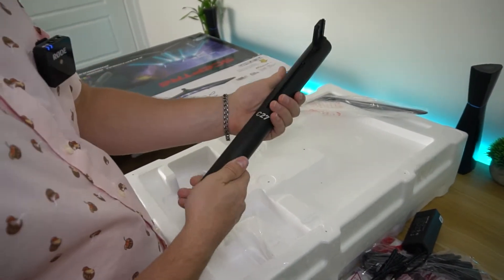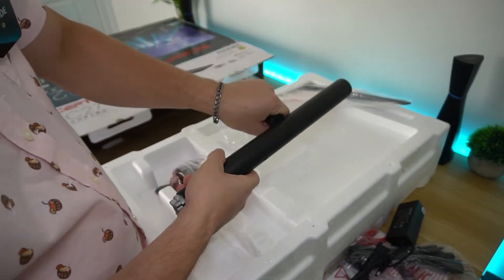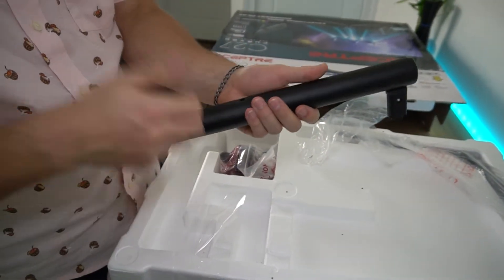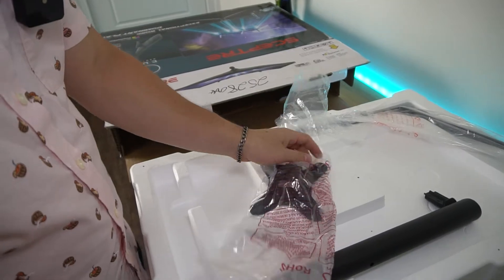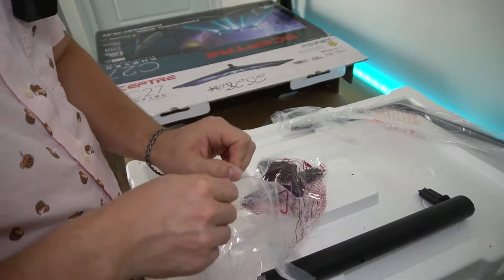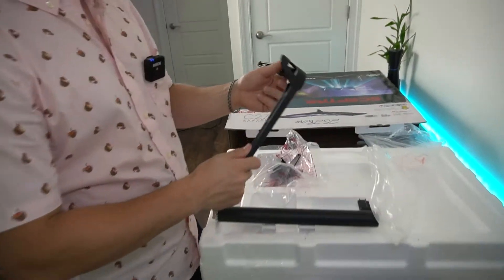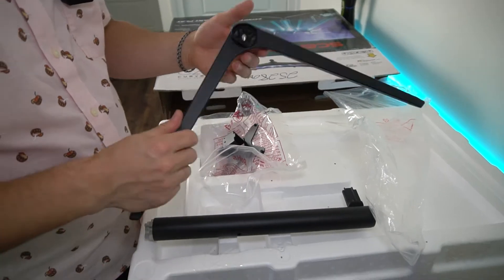It's actually all metal with a C27 print right there — pretty dang premium. This is the height adjustability. Pretty minimalistic and clean, but solid metal. It literally just looks like a vase mount, which is pretty cool. This is the bottom plate or the bottom feet, and this entire thing is all metal. Scepter always does a great job with their stands — always a little bit minimalistic, which I like.